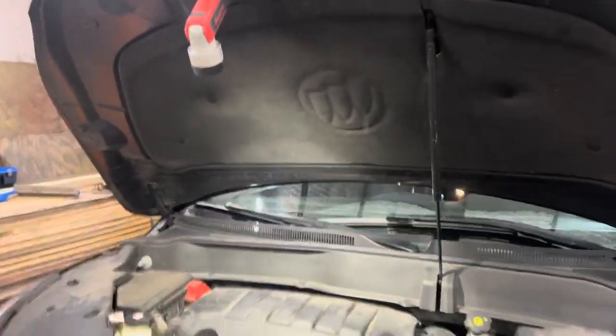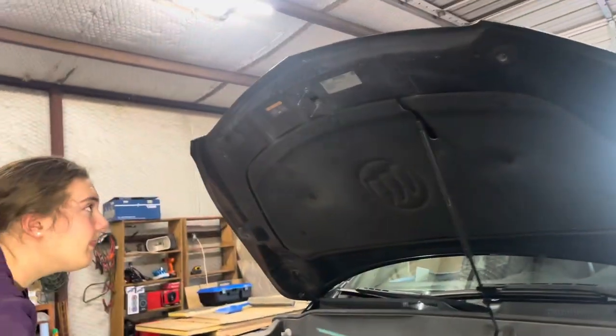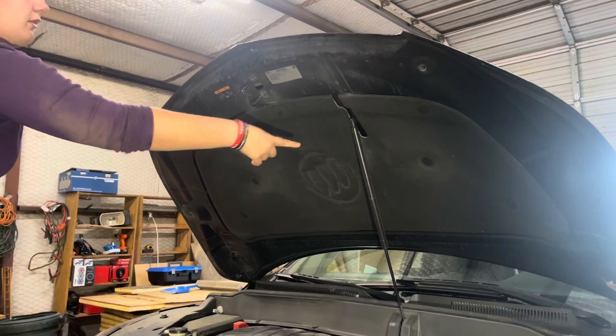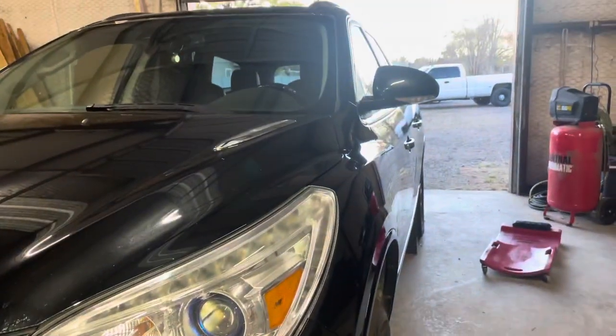We're cleaning up everything we used — the funnel and such. Put the oil cap back in and now we need to lower the vehicle off the jack stands. Close the hood and latch it. Now we're going to take our jack stands out with the jack and back the car out of the shop and clean up our mess.